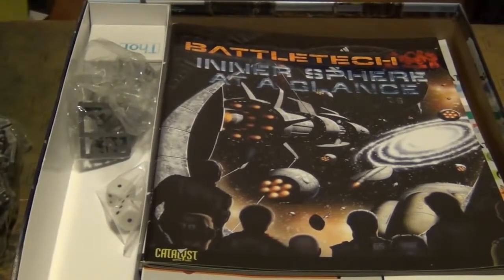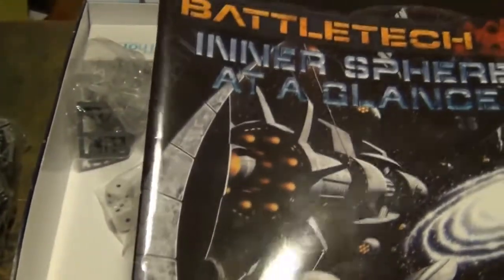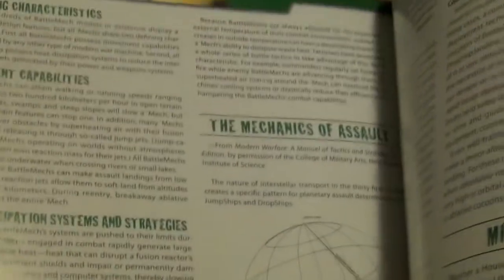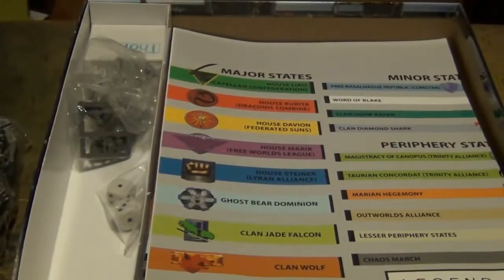As far as books and rules go, you have Battletech: Inner Sphere at a Glance. This is kind of like the PDF you can download to give you the fluff of Battletech a bit. It's a full-color booklet giving you stuff for House Liao, information for the history of the Inner Sphere in timeline fashion, a little bit of fiction to read in the beginning, some fluff on the MechWarrior and the BattleMechs. Nothing rules-wise really — pure fluff. That'll really help you get a feel for it and determine if you're truly going to enjoy Battletech.